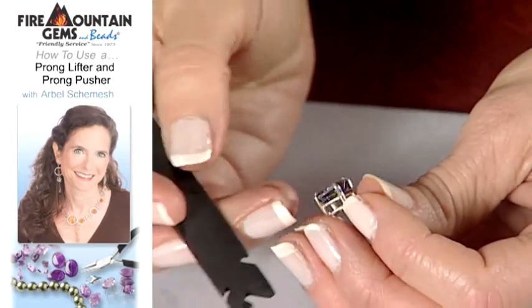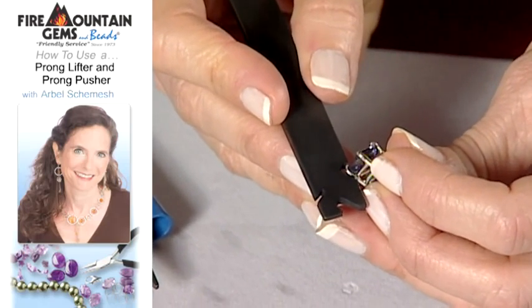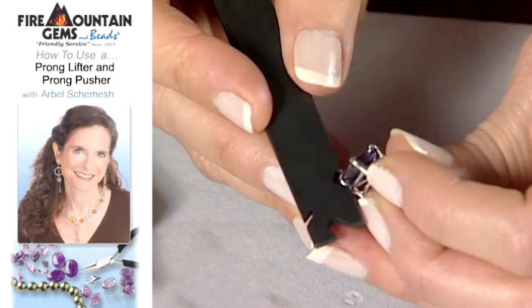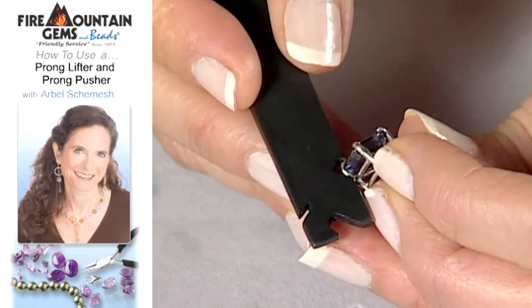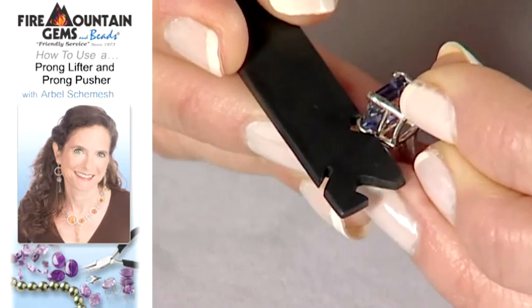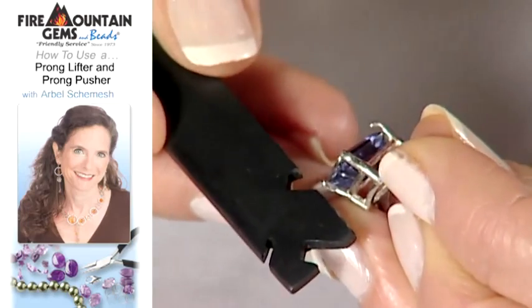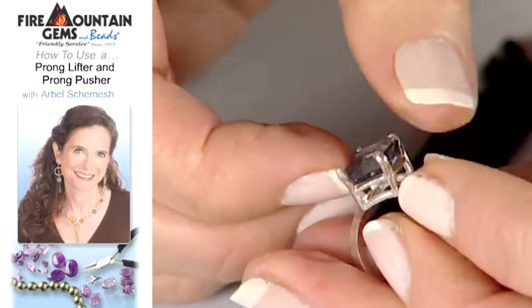What you want to do with it is position it so that you find the right notch for your prong — in this case, it's this one here. You put this little edge underneath the prong and simply lift. It lifts up very easily, one fluid motion like this, and your prong is lifted.